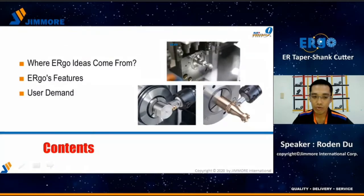The presentation includes the content as below. First, where Ergo ideas come from. Second, Ergo features. Third, user demand.